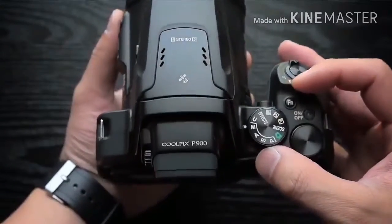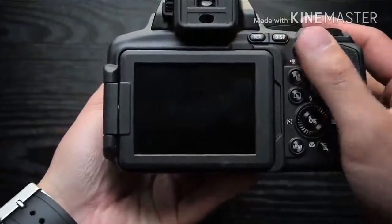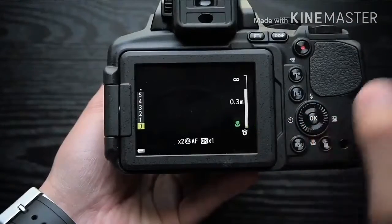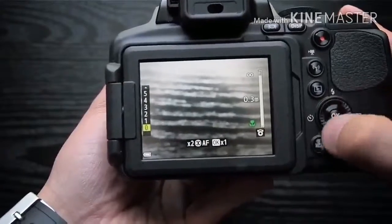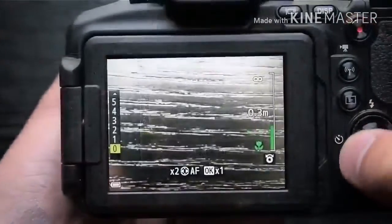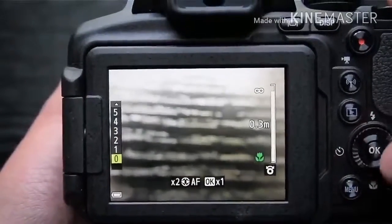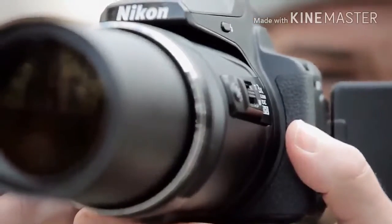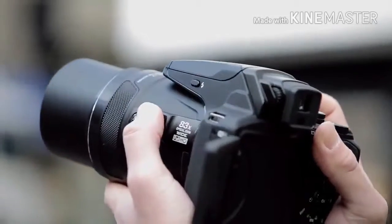The viewfinder itself is a little smaller than we'd like on a camera of this size, but it's nevertheless useful when you're shooting in bright conditions, or if you prefer not to use a screen. The P900 also performs well at shorter focal lengths. At normal viewing sizes, the overall impression of detail is good throughout the zoom range. If you examine your photos at 100%, images taken at the further reaches of the zoom range are softer than at the wide angle length.